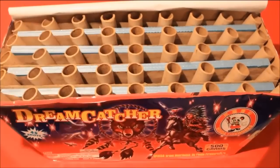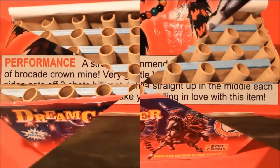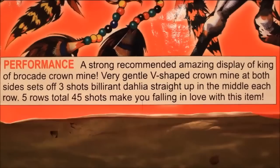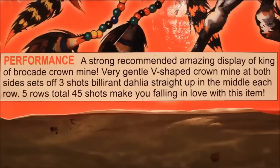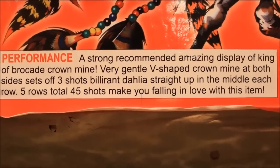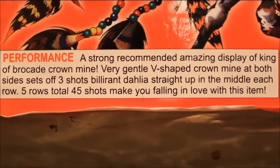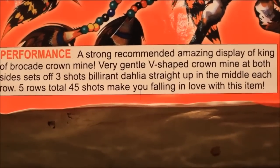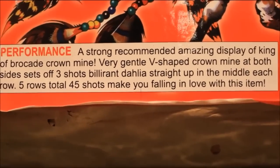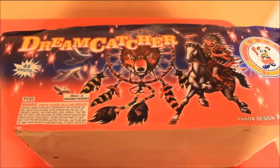It's a real solid cake — you can tell by the construction. Now we'll go ahead and spin it around so you can check out the performance description. It says: 'Amazing display of king of brocade crown mine, very gentle V-shaped crown mine at both sides, sets off five shots of brilliant dahlias straight up in the middle, each row — five rows total, 45 shots. Make you falling in love with this item.'